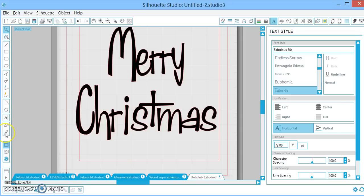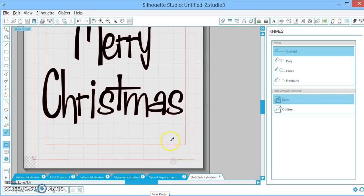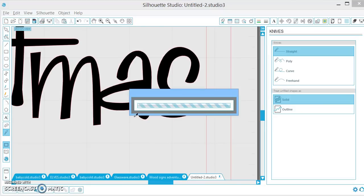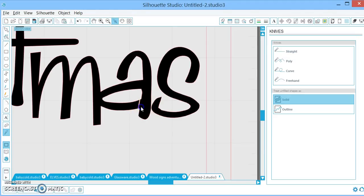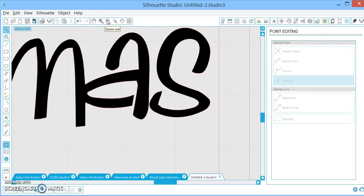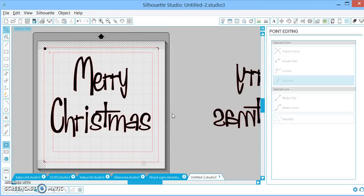And the knife tool — this is awesome if you want to use your design as a stencil. So if I wanted to make this a stencil, I would want to slice it. You'll notice it leaves a tiny piece, so I'm going to zoom in, double click, and delete these little editing points. Now when I go to cut my stencil, this piece will stay with all the rest, which is awesome because I don't have to worry about laying that little circle back into the A. You'd want to go through and do that again with the E as well. So that is a quick run-through of Silhouette Studio. I hope this helps you newbies — don't hesitate to ask, and Merry Christmas!